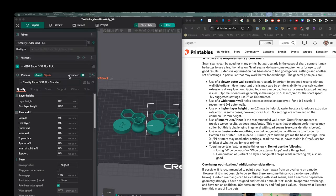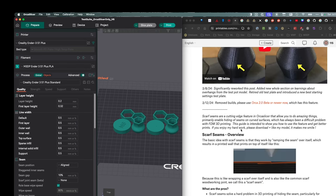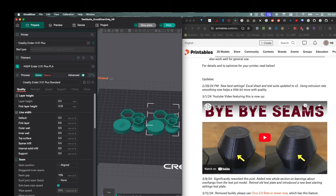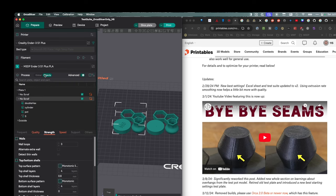On the left-hand side of my screen I have Orca Slicer, right-hand side the article. I used the models in this article to do my testing. The model on the right-hand side is just my standard settings, and the model on the left-hand side is my model with these new seam settings. Let's take a look at what settings you should start with.